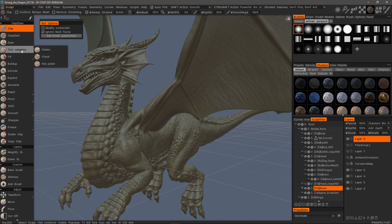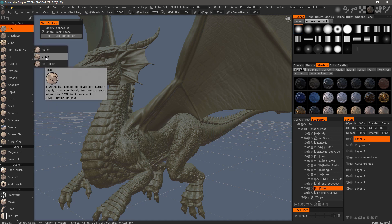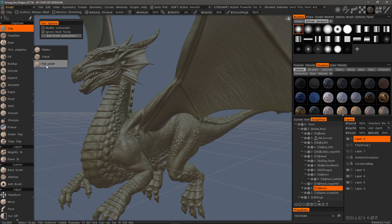Let me go ahead and click on Trim Adaptive. You may have recognized Flatten and Chisel from previous versions of 3D Coat, but you also happen to have Flat Polish and Trim Adaptive.